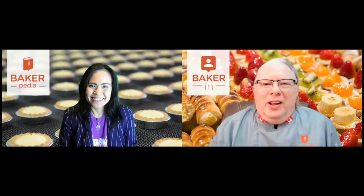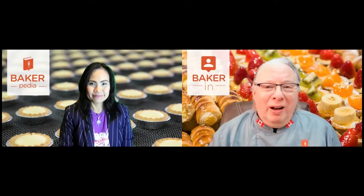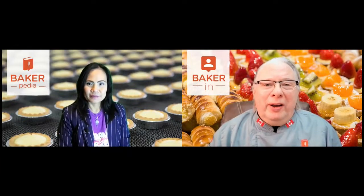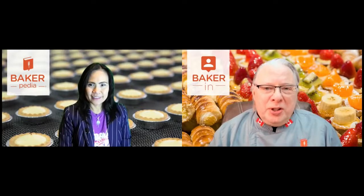Hello everyone, welcome to Forum Friday. Hi Mark, how are you doing? Hi Dr. Lin, hello everyone. How's it going on the forums? Very good, very active, very busy. We're almost 2,400 strong now, so we're going to hit 2,500 very soon. That's great. Are we helping people out there? Yes, and that's what makes it so great. There are so many conversations I can't possibly get to them all, and it's great to see members jumping in and helping each other.